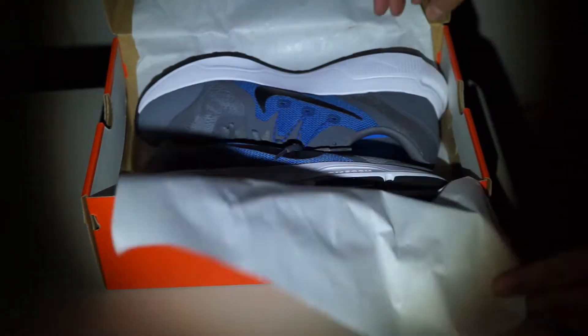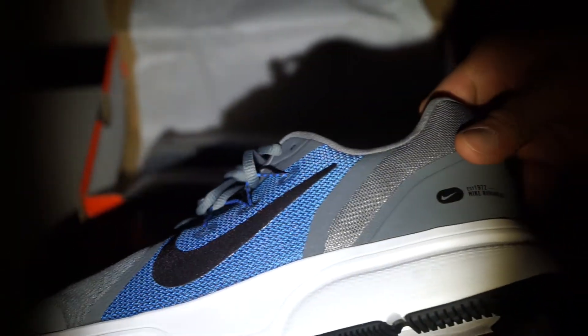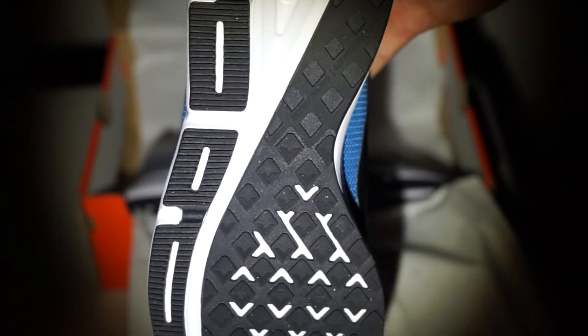This is the Nike Span 3. Looking at this, it looks like a pretty good shoe. It looks nice. Style-wise, it looks pretty good. But it's actually a really nice shoe, and I really enjoyed running in this.